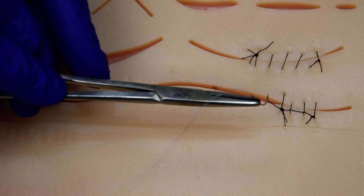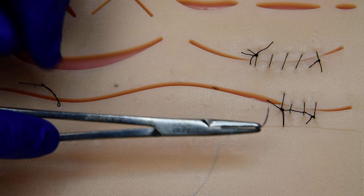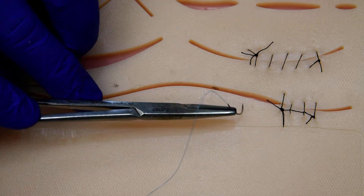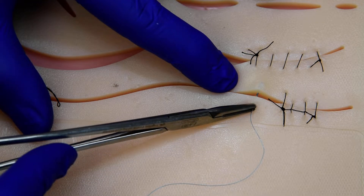Now for a double interlocking continuous, we're not going to use silk because silk is braided and has too much resistance — it'll get locked out and cause a floating knot with a double twist. Here we have a nylon sample suture.